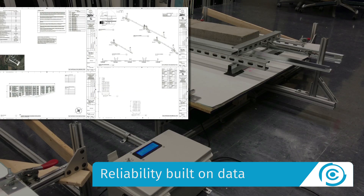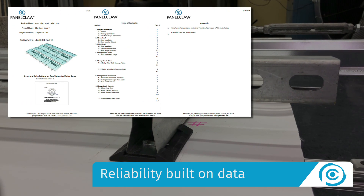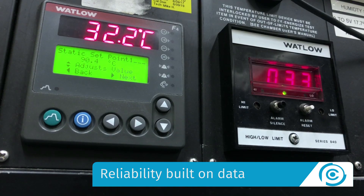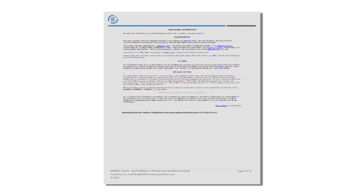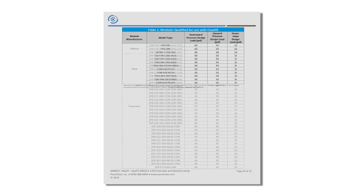Armed with data, we help our partners tackle any permitting jurisdiction in the U.S., complete all third-party engineering reviews, obtain insurance provider approvals, and breeze through owner and finance provider reviews. With our in-house certified solar PTL partner lab, we can add new modules to the ClawFR ANSI UL 2703 listing in just a couple of weeks.